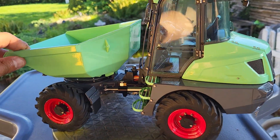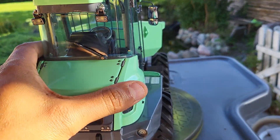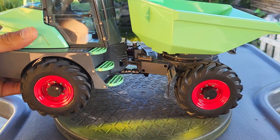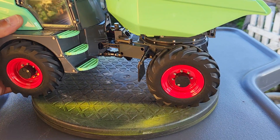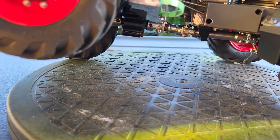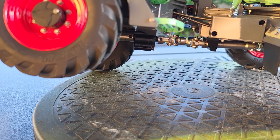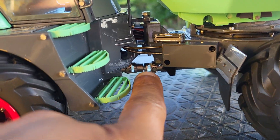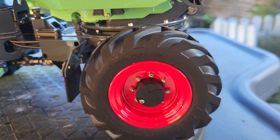First and foremost, it's a four-wheel drive with an articulated chassis, so it's able to crawl over uneven terrain to some limits. You can see it can go about three and a half to four centimeters high, still keeping all the other three wheels firm on the ground. The articulation visible in the socket joint is quite impressive.